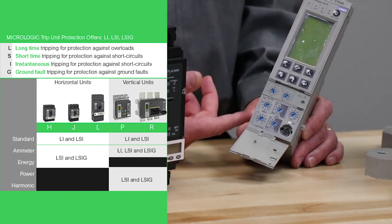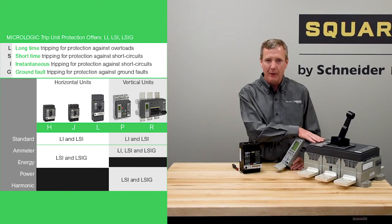The vertical style trip unit is also shown in our power pack R sample.